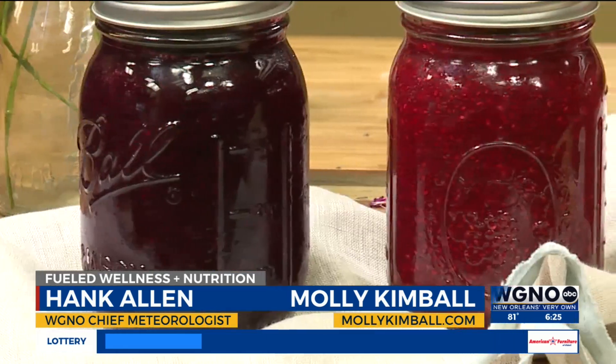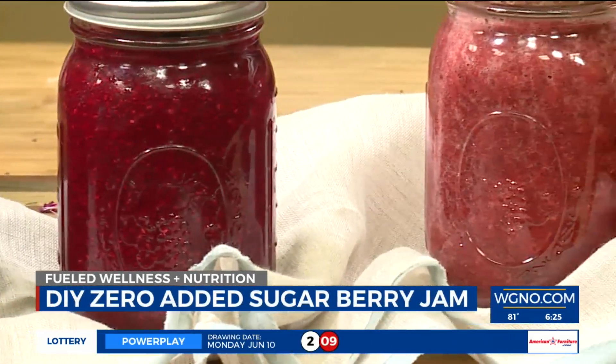Alright, time now for Field Wellness and Nutrition. We're in the kitchen where Molly spends most of her time and we're talking about homemade jams and preserves.